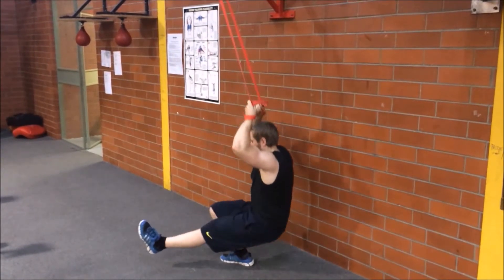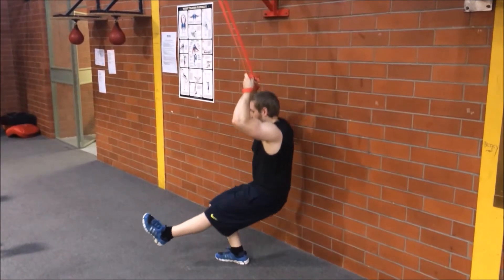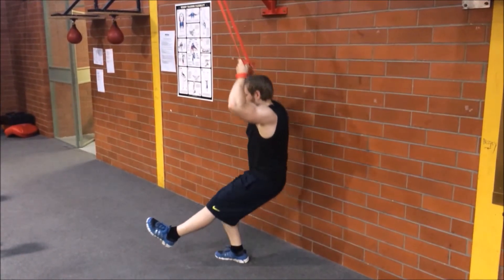Do the desired amount of repetitions and then change legs. Use a band of lighter resistance as you get better with the movement. This is a good way to start training for the pistol squat, or one-legged squat. So there's the band-assisted one-leg squat.